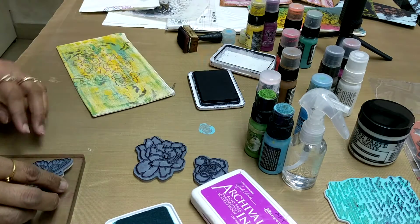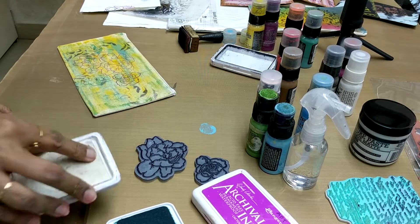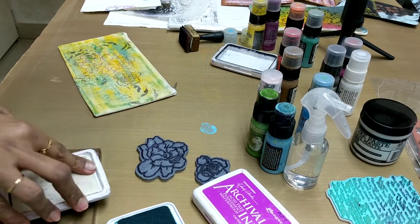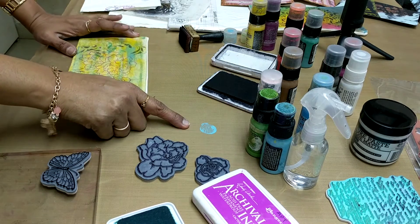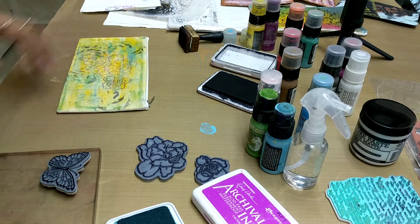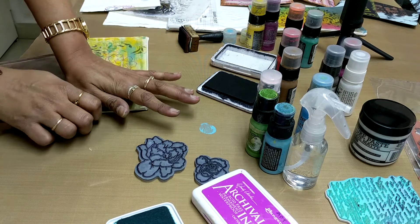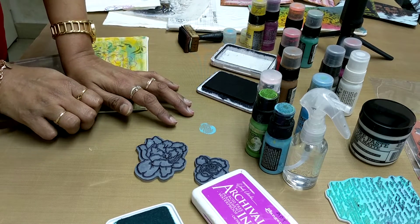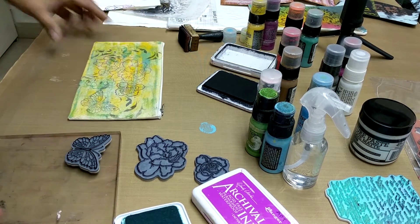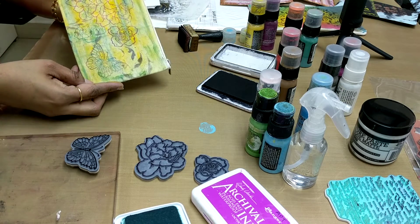Then I take the butterfly stamp and use the black color. You can again take this color on your mat, take a brush and start coloring everywhere if you wish. You can apply glitter, you can apply glossy accent, you can apply texture. This is just an idea I wanted to show you — how I have colored this.